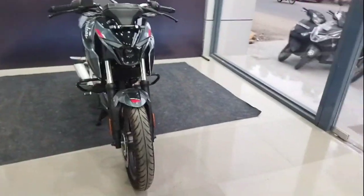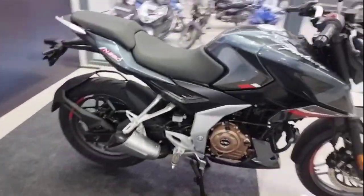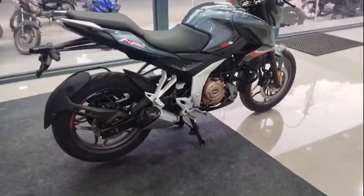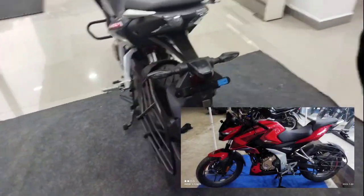Hello guys, welcome back to my channel. I am going to show you the Bajaj Pulsar N250. You can get a dual tone color — a grey and a racing red. If you want to see technical graphics, you can see the photo of the racing red.